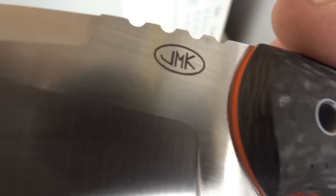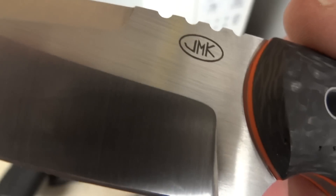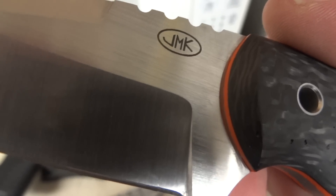Mr. Johnny Mac sure knows how to make a knife. If you get the chance, check it out — he does great work. Alright, thanks for watching. Big Brad out.